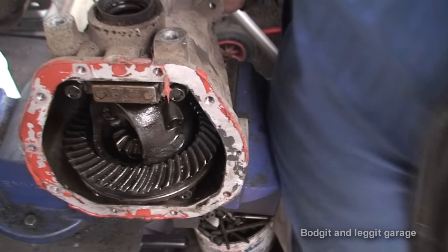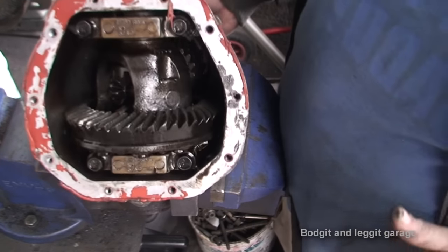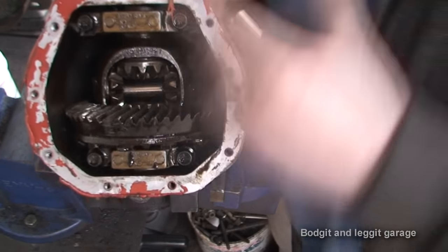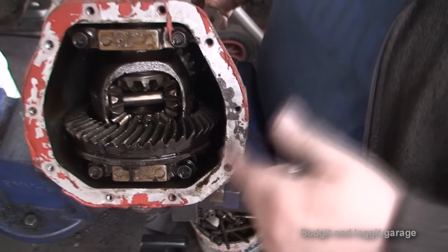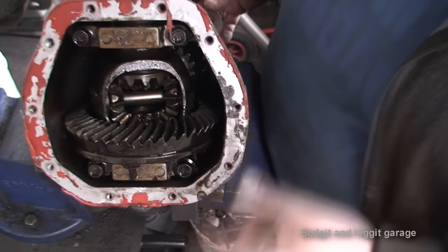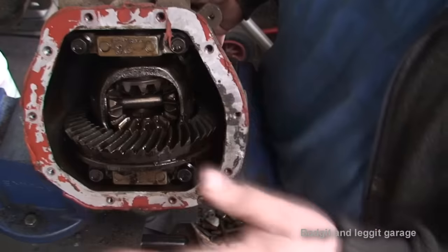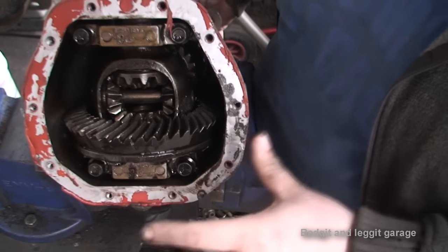What's happened is all the metal has got caught between the two cogs and chewed everything up. Here is the actual clever part of the diff — this spins independently of everything. This is what allows you to go around a corner and have your two wheels spinning at different speeds. If the diff was locked and you tried to go around a corner, one wheel needs to spin faster than the other, otherwise you do a lot of damage to your tyres. When you weld a diff — which I've done a video on — this is what you weld, but that's just for track use.